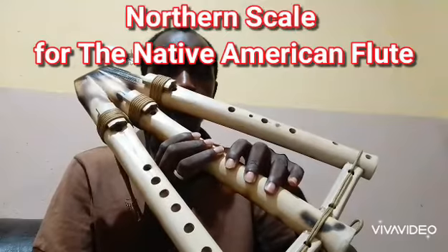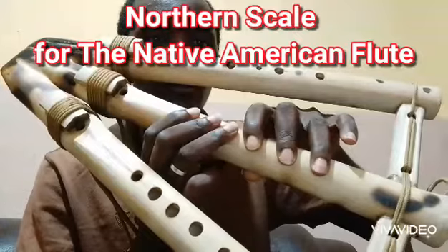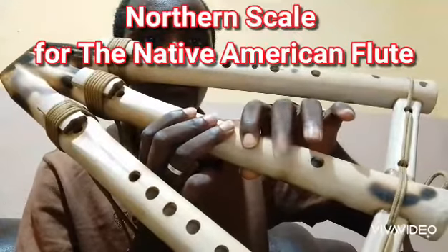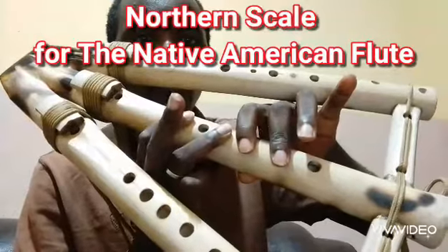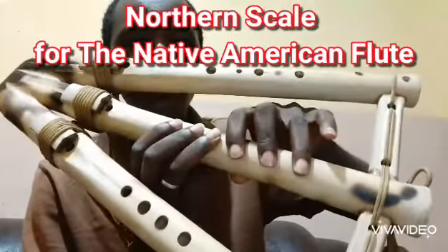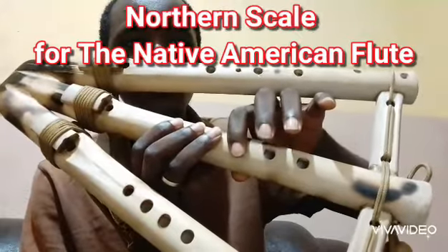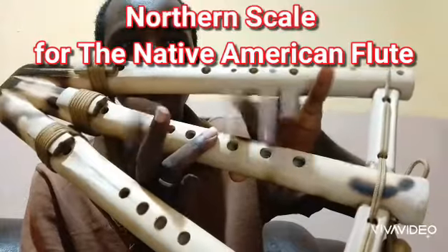Northern scale for the Native American flute — do the fingers. One, two, three, four, five. Again: one, two, three, four, five.